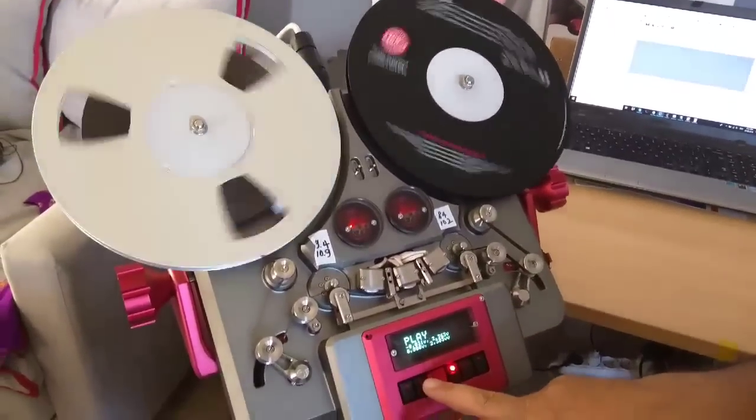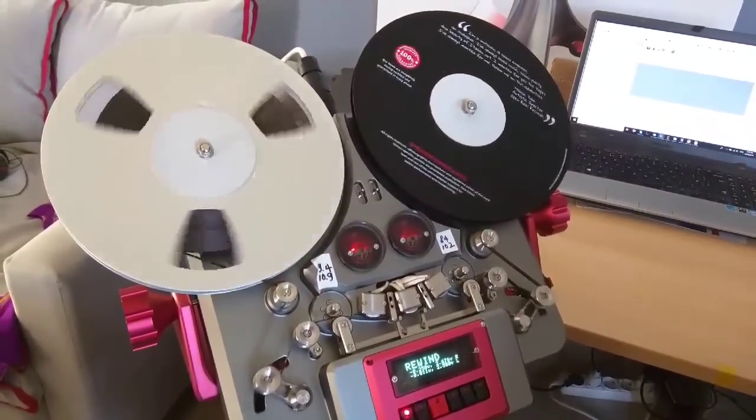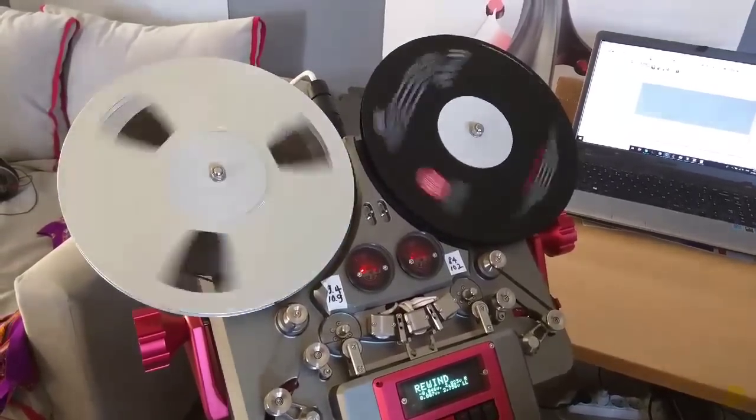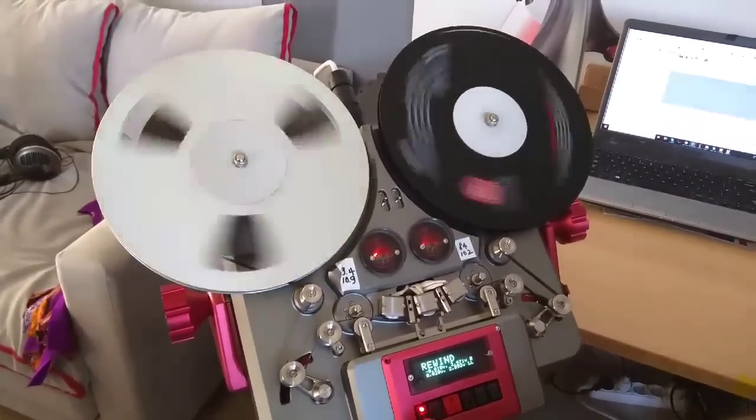Now if you want to go to some of these other options like rewind — and that's at the first speed of rewind — we do the second speed or the third speed, which is the fastest.